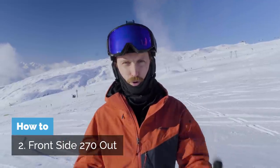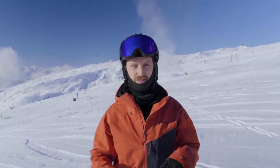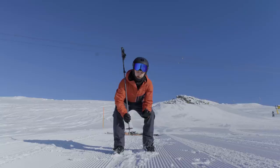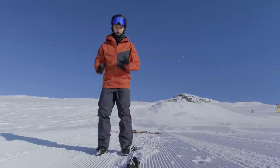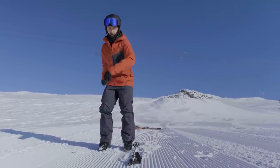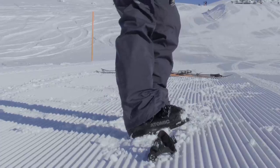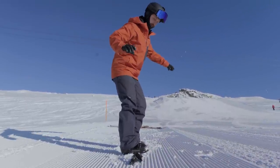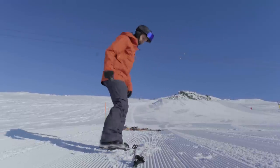Now we're gonna learn a frontside 270 out from a box or rail. The first step is to practice this in your ski boots, in your living room or down on the street — it needs to be firm, not like here in the snow. Ideally you should have a line, so I'll make one with my ski pole. So now we're gonna pretend to do a frontside 270 out. You want to rotate on to make it hard, and then you have to land with the front leg's heel down and the back leg's toe down a little bit — so it's pretty hard to balance — and then pop out.